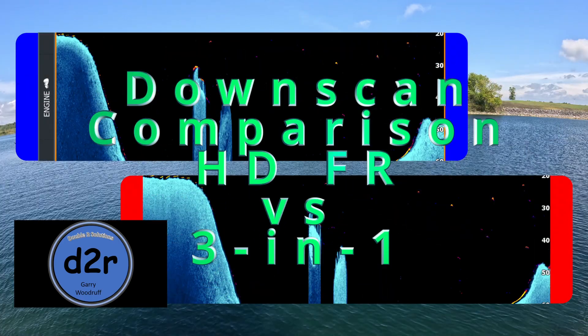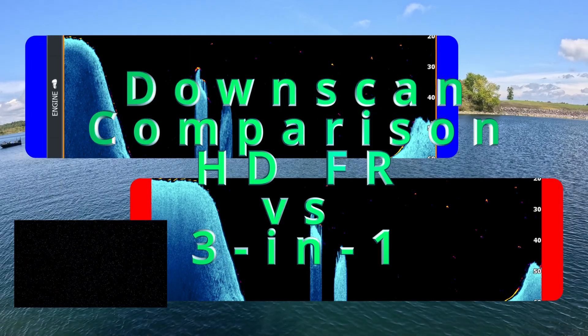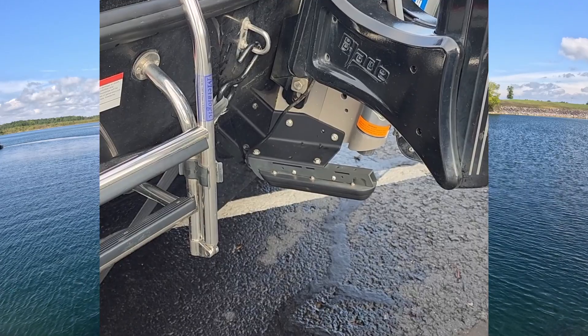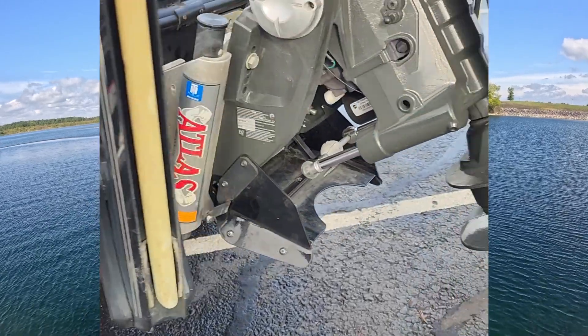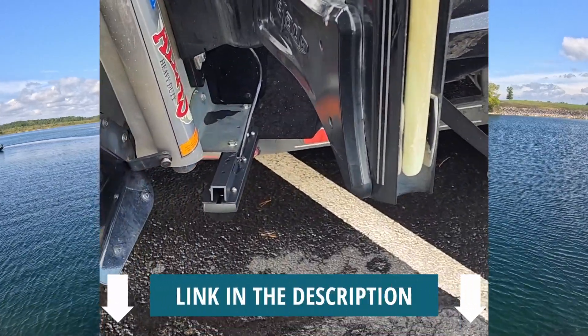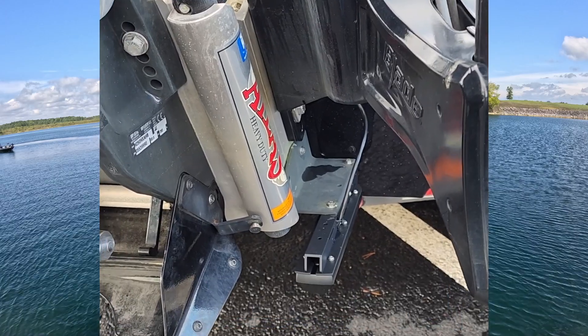It's time to start looking at the downscan to compare the new HD versus the old 3-in-1. Here's my setup. On the port side, I have the 3-in-1 transducer. And as we walk around to the other side, you'll see that on the starboard side, I have the new HD transducer. There's a link in the description for these mounts — they're a transducer shield and saver.